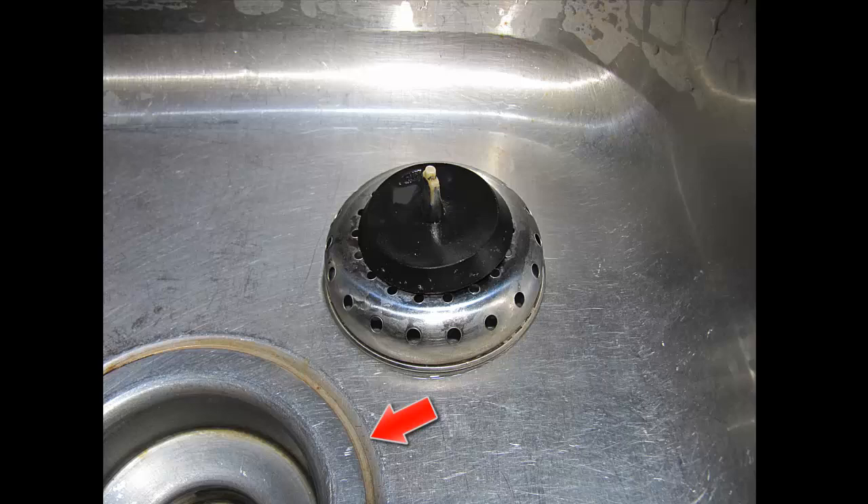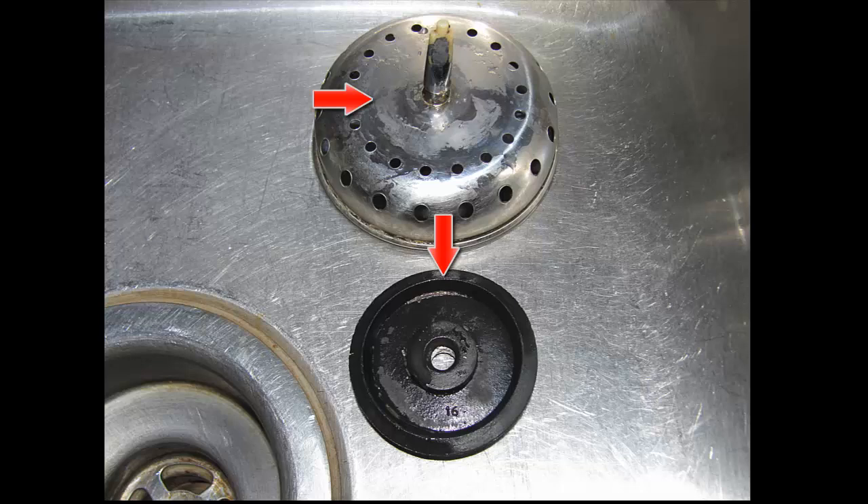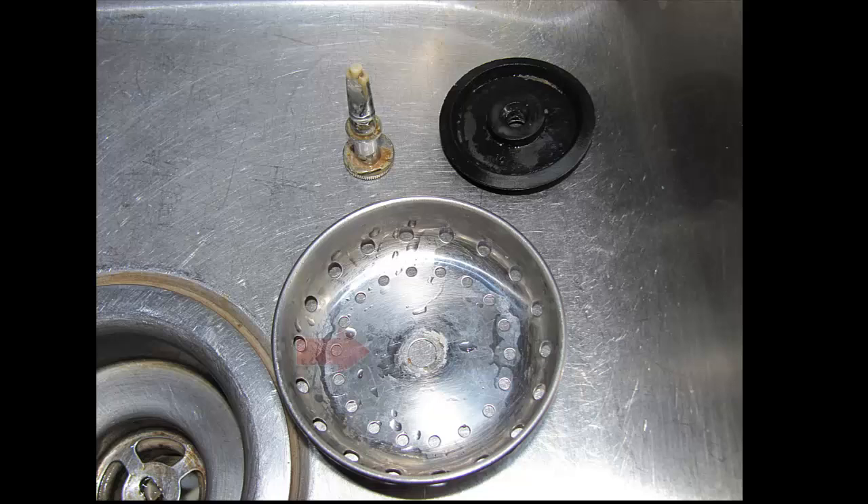You want to make sure you get that nasty crud out near the drain — your potatoes are going to be soaking in there. If you remove the rubber piece from your strainer, clean around the bottom of that rubber piece and around the sides. When you flip the rubber piece over, you'll see a little bit of crud in there — make sure you get that clean. Also flip the strainer over and clean on the underside as well.